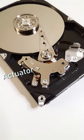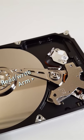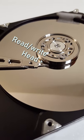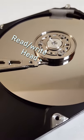Here is the actuator that moves the read-write arm. This is the read-write arm and it swings the read-write head back and forth. Here is the read-write head and as that swings back and forth, it records or stores information.